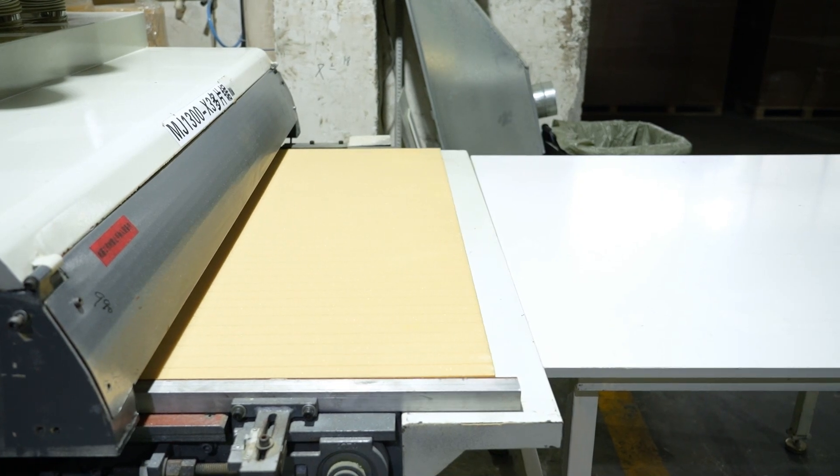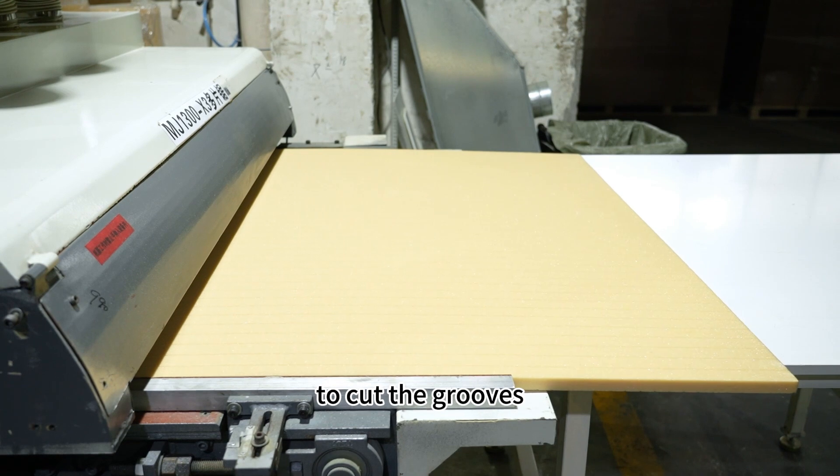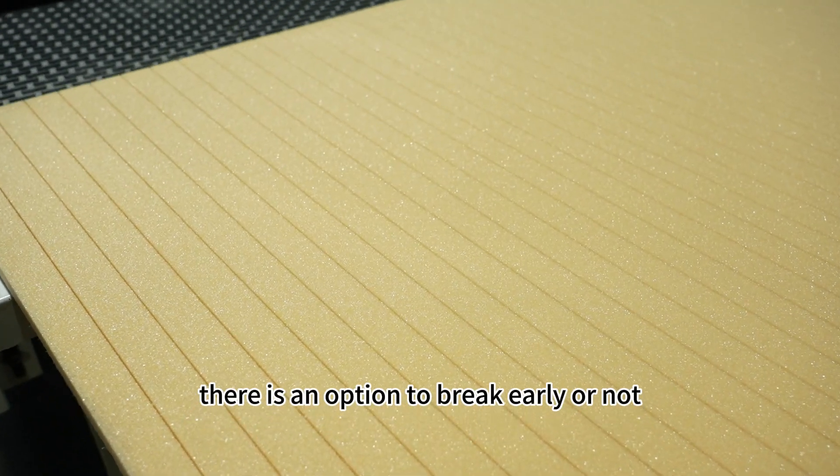Second step: using another machine specialized in deep grooving to cut the grooves. There is an option to break early or not.